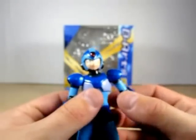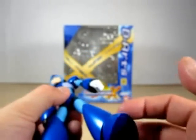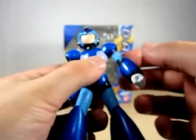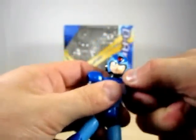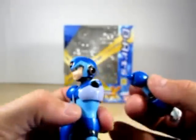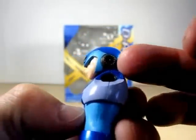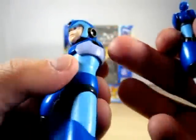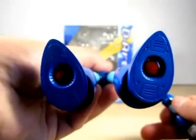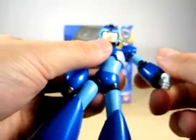Now, one thing about these figures — they do come apart. Of course the legs can come apart here. As you can see it is on a little ball joint, which is very nice. There is the side of the arm here and the side of the helmet here. And on the bottom of the legs, that's the jets for the dash. So he's all around nice.